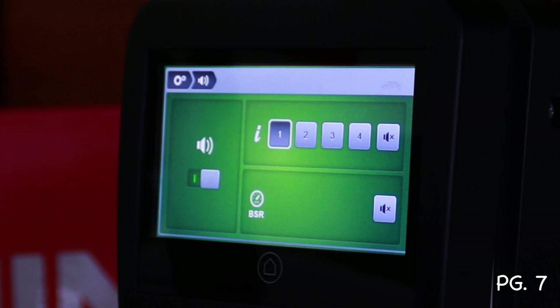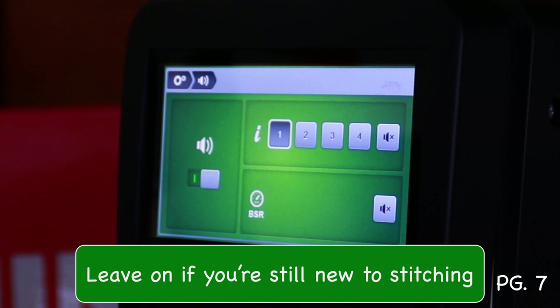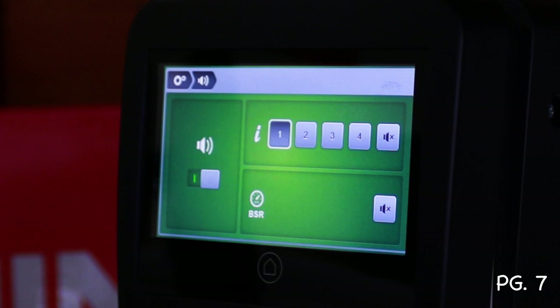There's also a setting for the beeping sound that alerts you when you're going too fast in BSR mode. You can turn that off, but it's not recommended for beginners — you need that audible cue to train yourself to slow down.